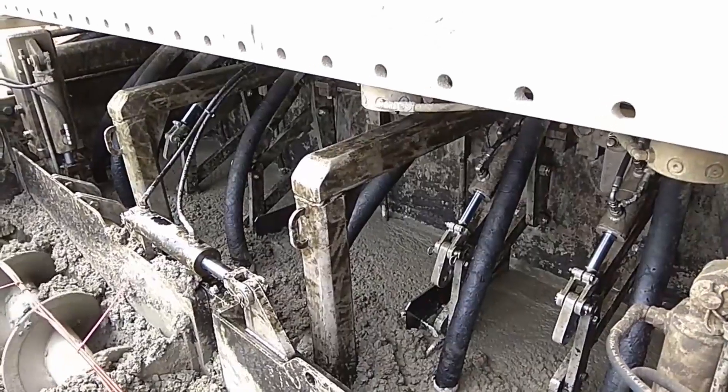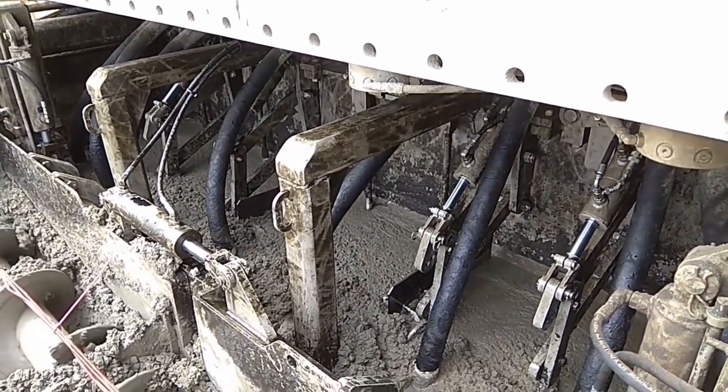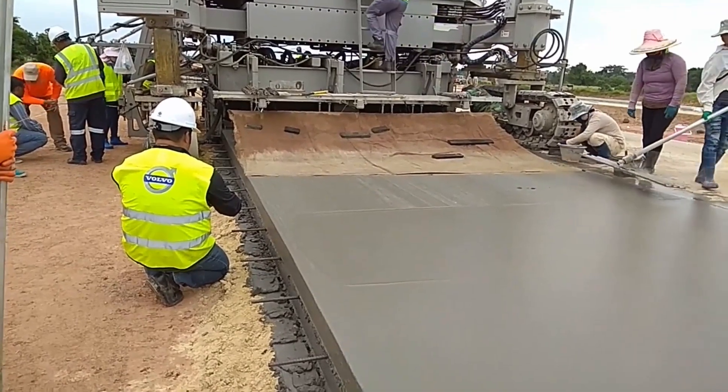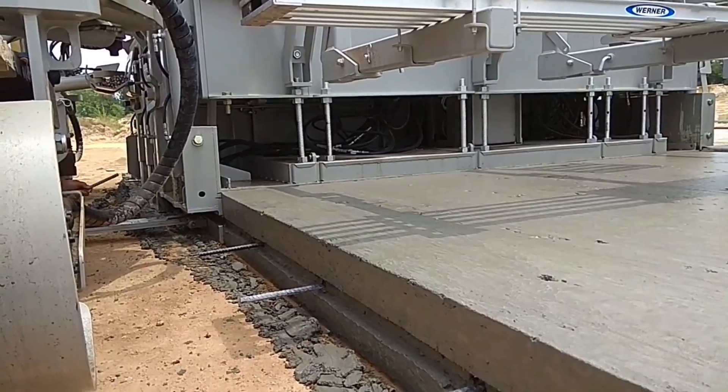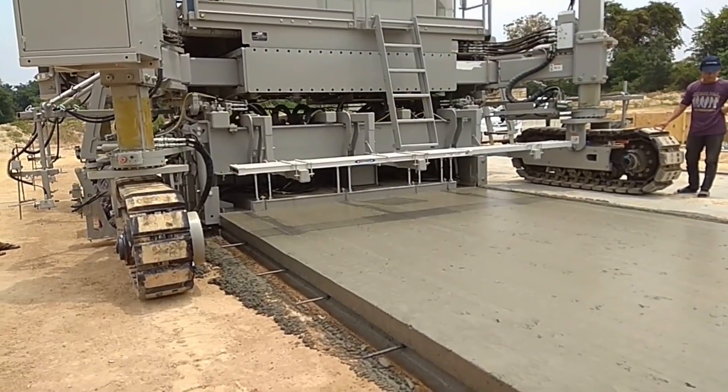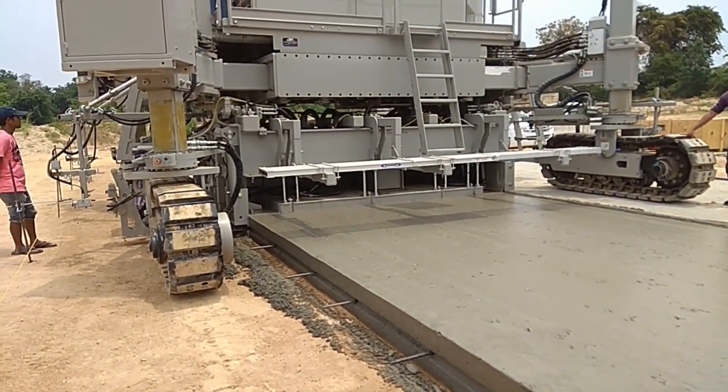For all of its intricacy, the vehicle is powered by a Cummins 220-horsepower diesel engine. The developers attempted to make the operator's life easier — with one button, for example, all tracks can be relocated to a different position, and the control panel can be adjusted.